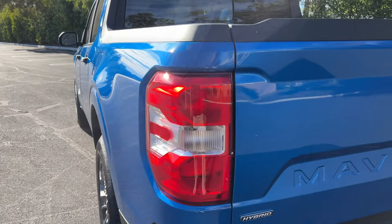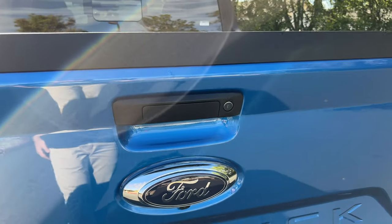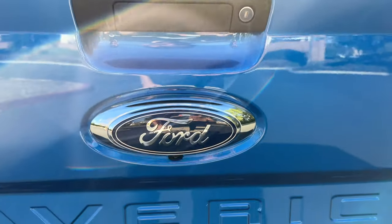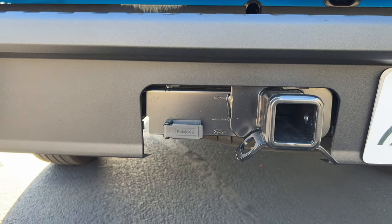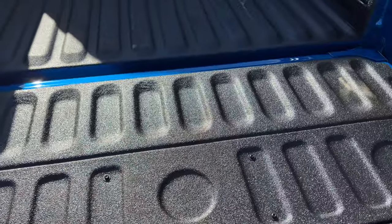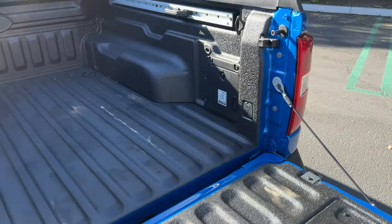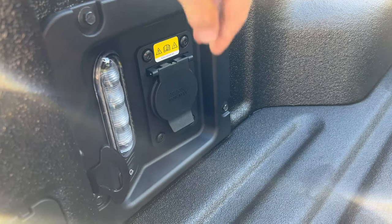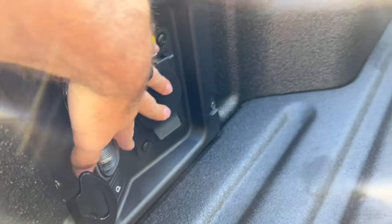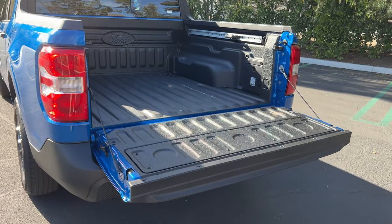There are incandescent taillights, not LEDs. Maverick is stamped on the tailgate, and it's a locking tailgate on XLT. With the XLT Luxe package you have the hitch receiver and 4-pin connector. The tailgate is not dampened, so be careful. You have a drop-in bed liner on the luxury package. It's a four-and-a-half-foot bed with the tailgate up — drop it down for six feet to play with.